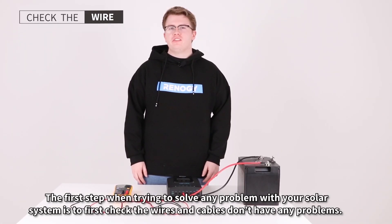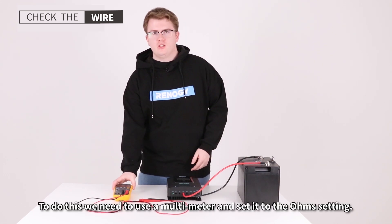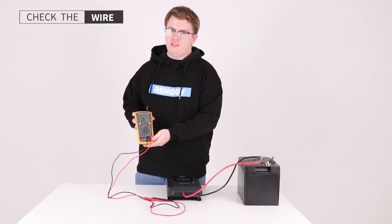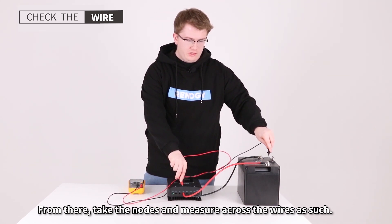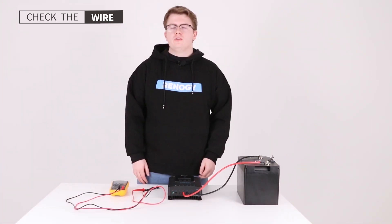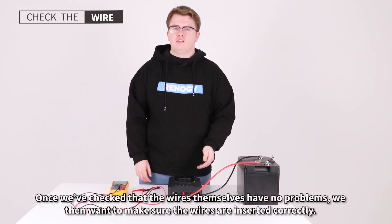The first step when trying to solve any problem with your solar system is to check the wires and cables don't have any problems. To do this, use a multimeter set to the ohms setting. Take the probes and measure across the wires. If the multimeter displays zero, then the wires are in correct order. Once checked, also make sure that the wires are inserted correctly.